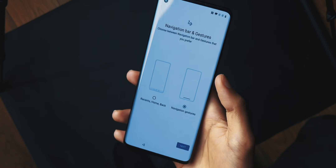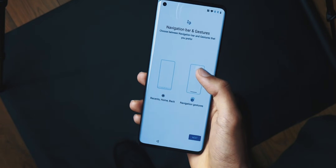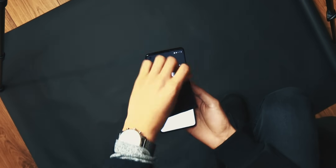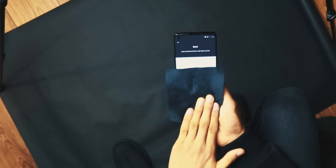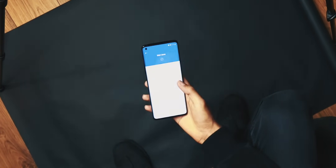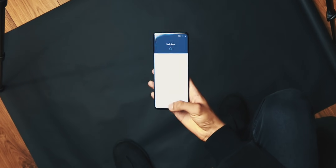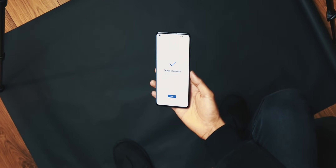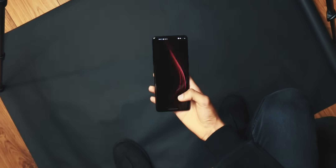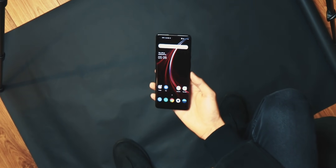The setup asks whether you want to use the standard home, recent, and back buttons or gesture navigation — swiping up and all that. I definitely prefer gestures. It's optimized to work very well with Oxygen OS. The setup also teaches you how to use the navigation gestures in case you haven't used them before, and once you're done and click next, the setup is complete.